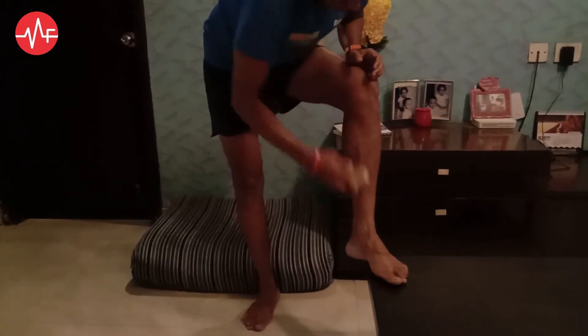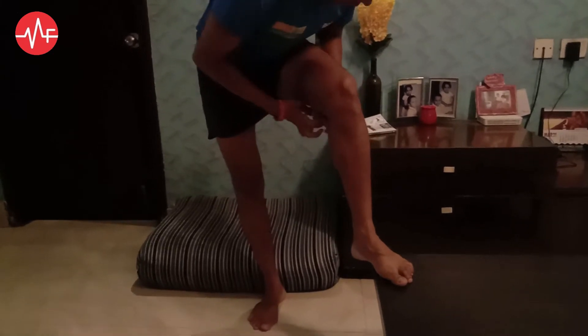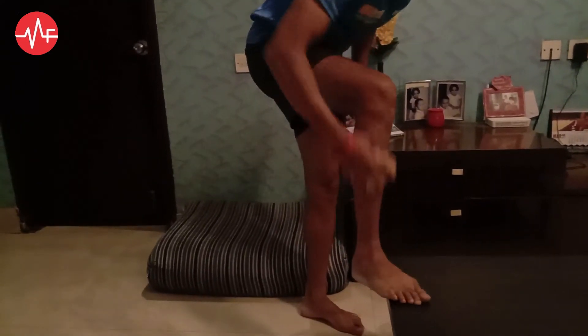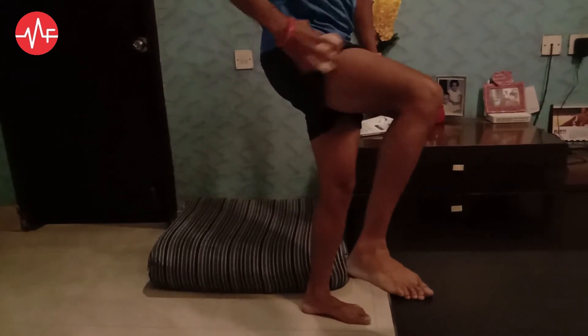That's where you need to do it. Start from the front and move it all the way back, and get it all towards your groin area. You can do it for the other leg too.